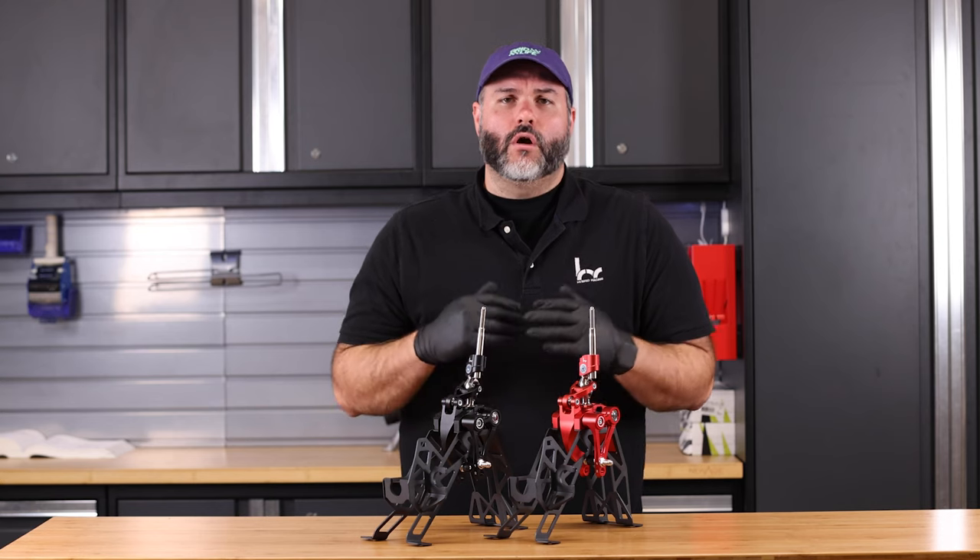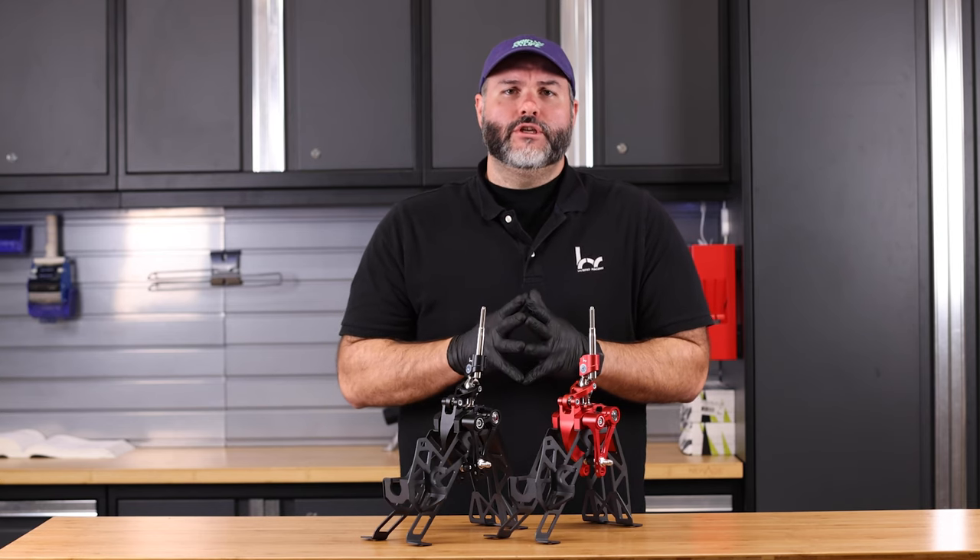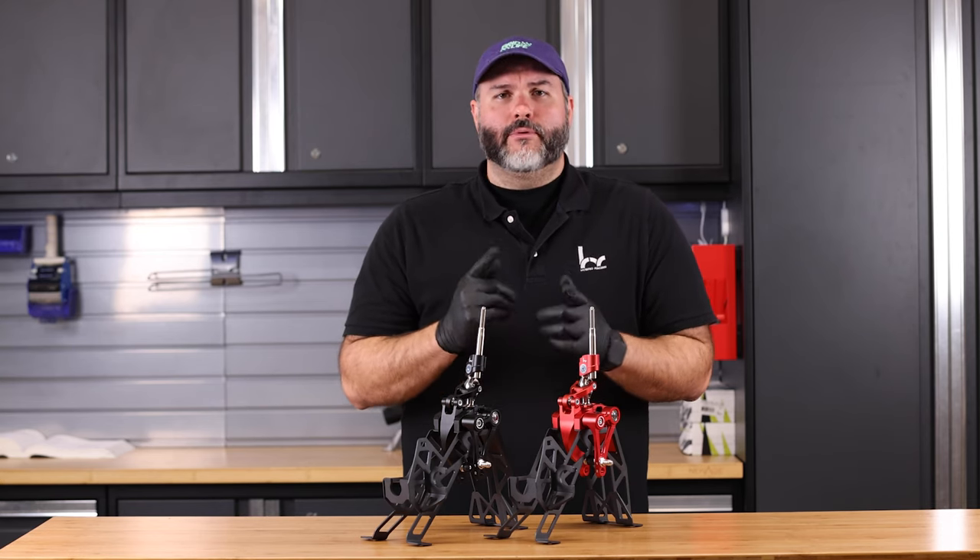These shifters are available now, so for more information check out our website, hybridracing.com.